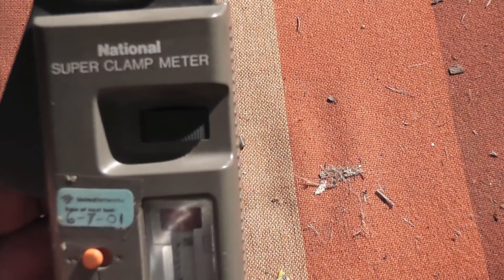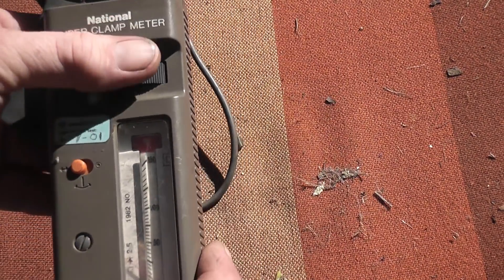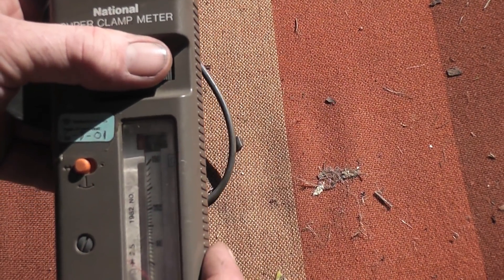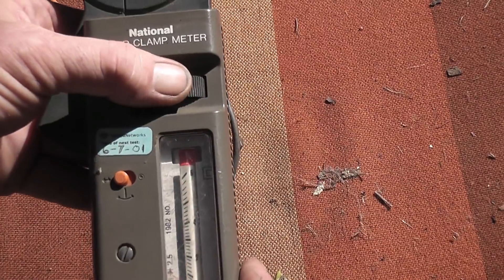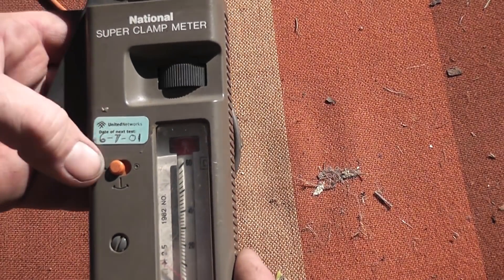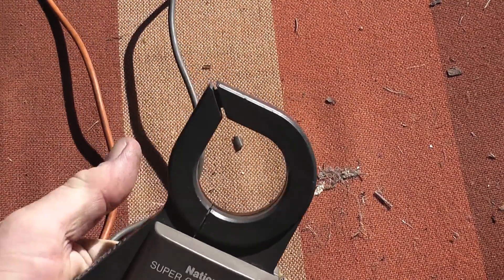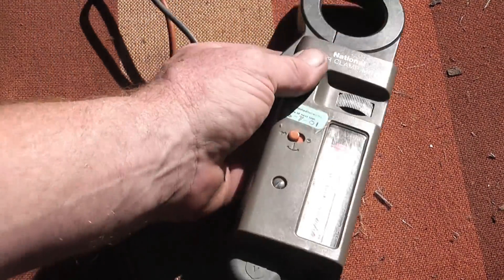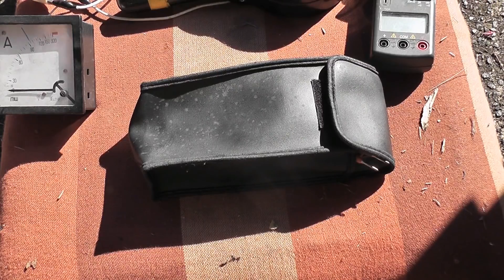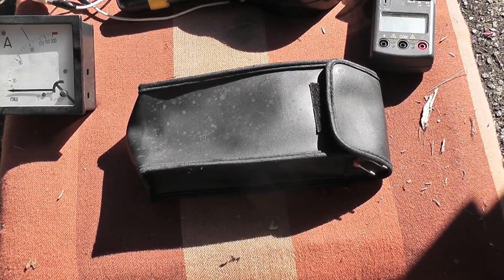Here we've got this classic National clip-on ammeter. It does volts as well — the rotary dial gives you voltage ratings. It has a 600 ohm scale as well, which is quite amazing. I'm surprised how accurate the device is. There's a needle stop so you can seize the needle — it's a little clip-on device. I'm going to use it more in the future; I didn't even know I had it until I found it while cleaning. Another great thing about these analog meters: you don't need batteries to operate them, so they're a real good backup instrument when your digital LCD meter runs out.